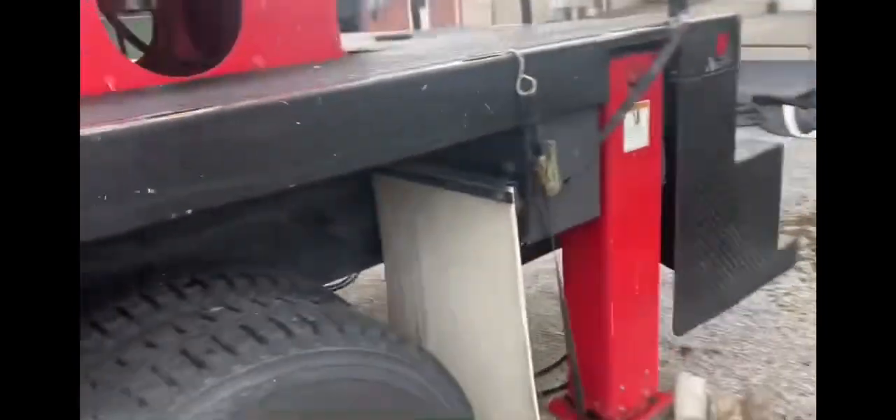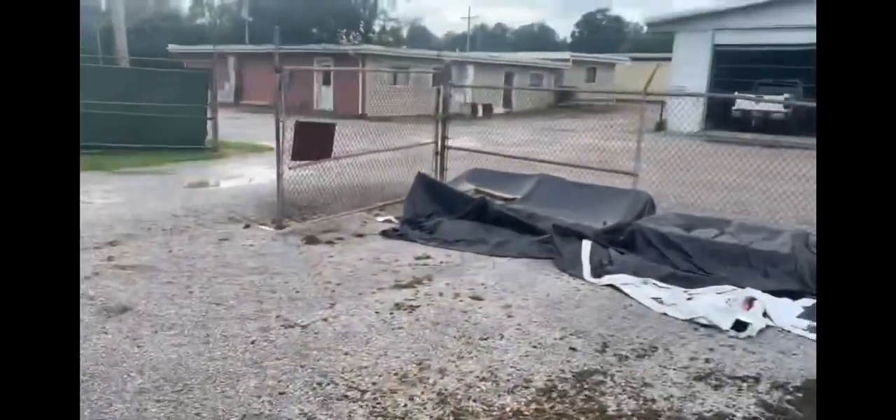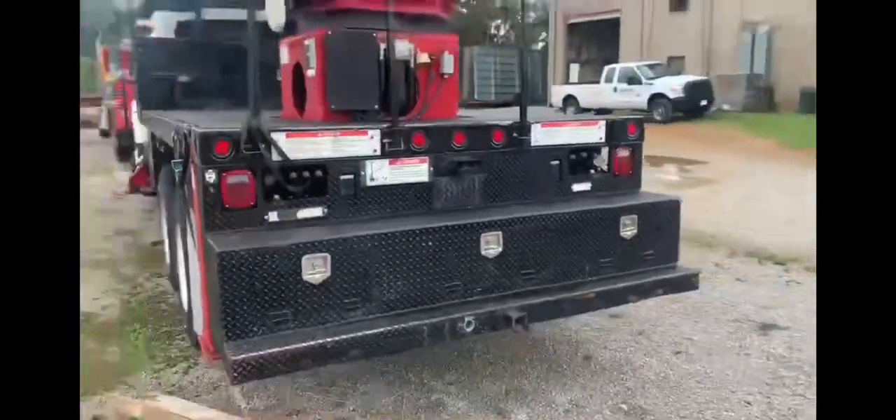I'll also have to tap into the air brakes because this is an air brake vehicle, to release the air brakes so we're able to tow it.